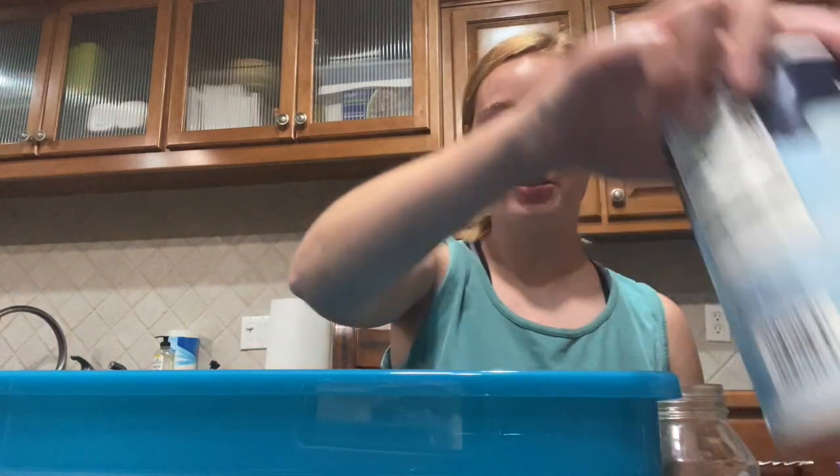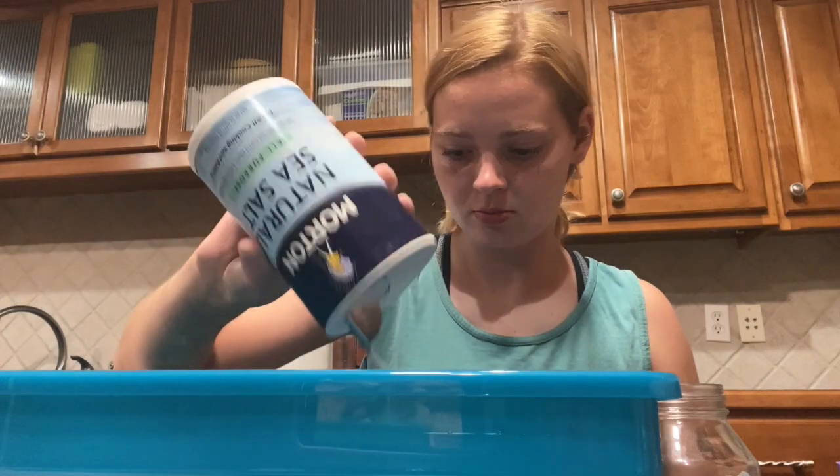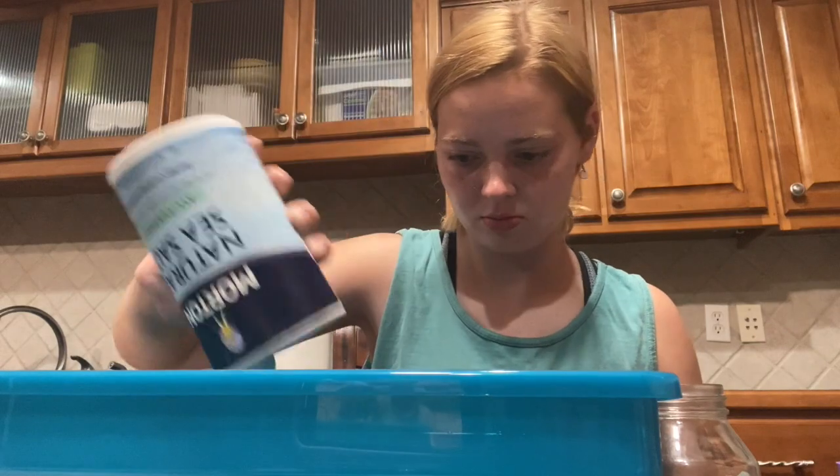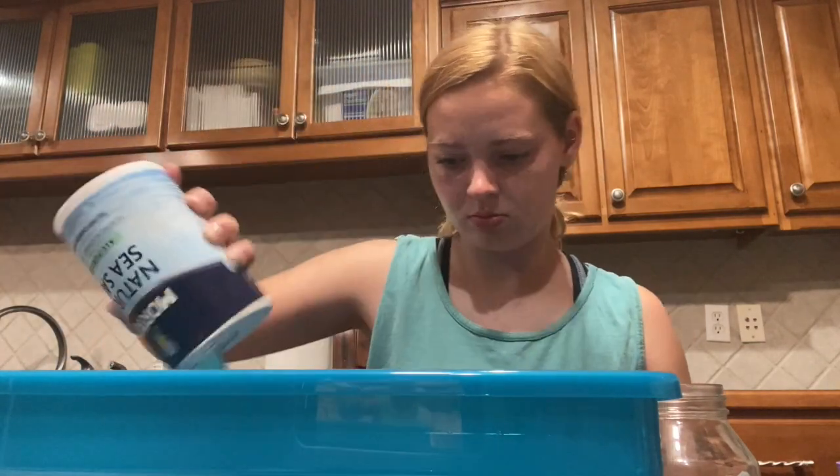For that round my skinny boat held 11 coins and my wider boat held 19 coins. Now we're going to try the same experiment with salt water, so go ahead and pour a generous amount of salt into your water. Once the salt is dissolved, go ahead and add the coins to the boats until they sink.